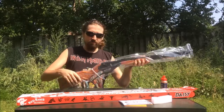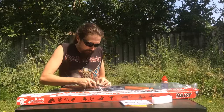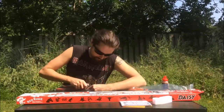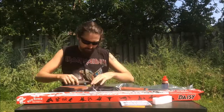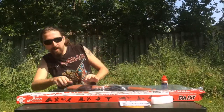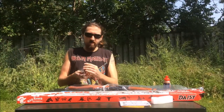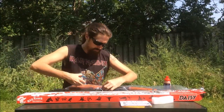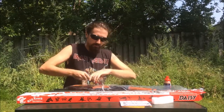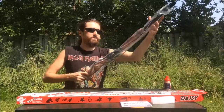We've got our handy dandy operations manual. We've got a zip tie. I need a little scissors — I need to get my knife sharpened. There we go. Look at all this stuff.